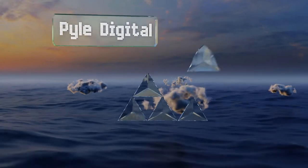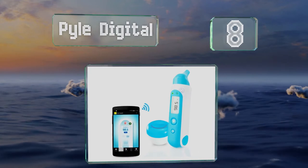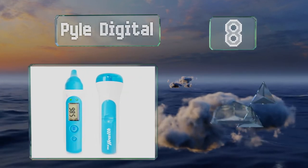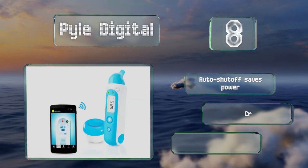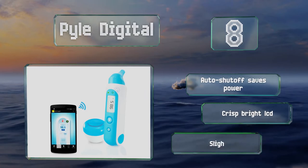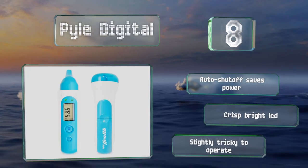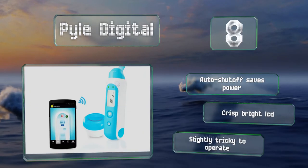Starting off our list at number 8: take a forehead or ear reading with the Piled Digital, and the information can be synced to your smartphone via Bluetooth. Because the manufacturer offers pairable medical devices such as scales, you can create a complete health snapshot. It comes with an automatic shut-off that saves power and a crisp, bright LCD. However, it is somewhat tricky to operate.